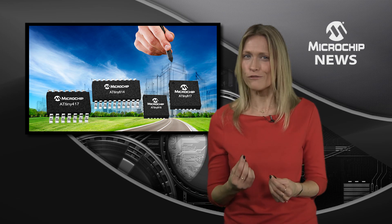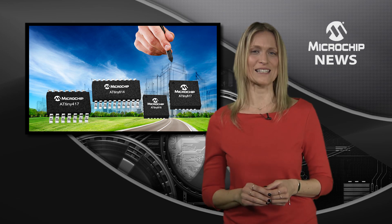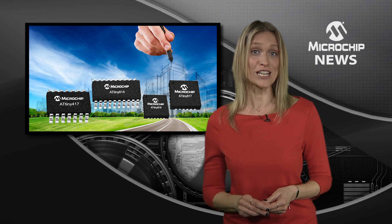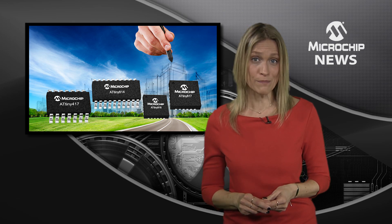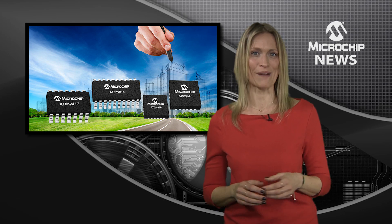These tiny but powerful MCUs also pack serial communication, rich analog peripherals, and up to 8 kilobytes of flash memory into their low pin count packages.